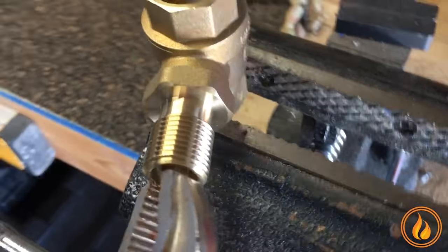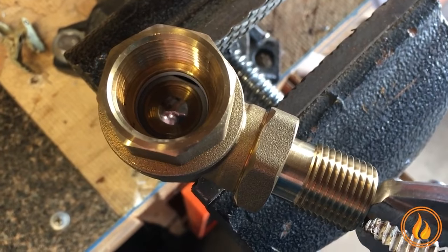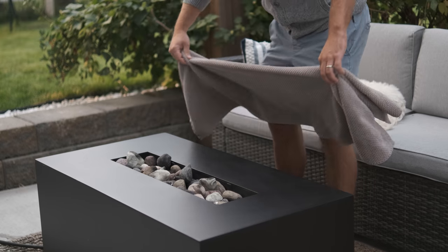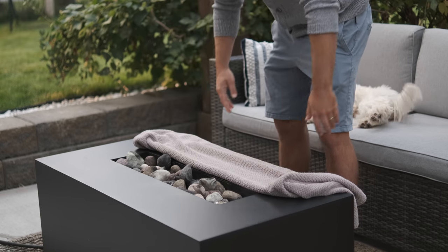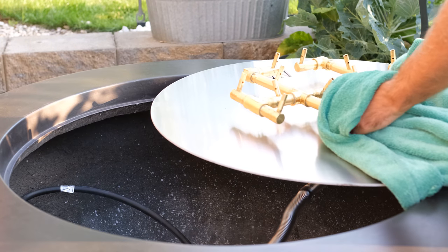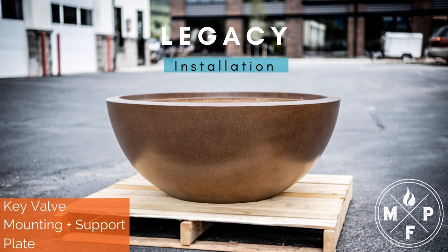Installation: the plumber or gas professional will make the connections. We use the best industry standard fittings, so this should be a walk in the park. It's very important that you let the installer know that the key valve should be primed before it's installed — the easiest way to do this is with a vise and vise grips; work the valve back and forth to break the seal. Help the plumber out: get a soft towel, place it on the fire feature, and instruct them to put the wrench and other tools on the towel to avoid scratching the surface. It's also important that the plate does not make contact with the top of the fire feature. There are two types of complete systems that should be anchored: Legacy Fire Bowl and Legacy Fire Table — if that's what you ordered, watch the video on how to anchor the bowl to your patio or deck.